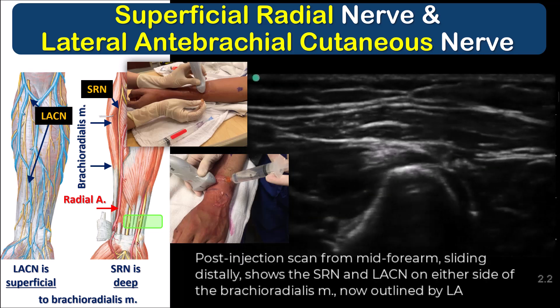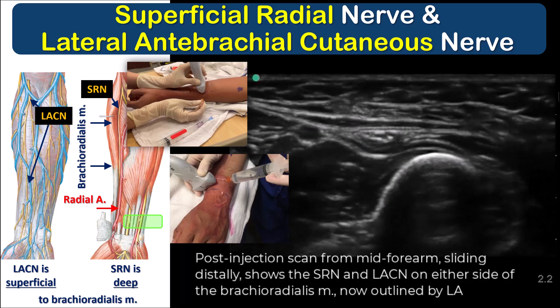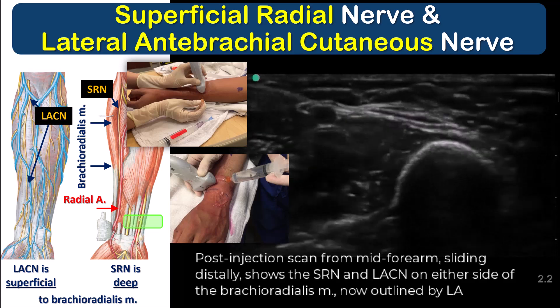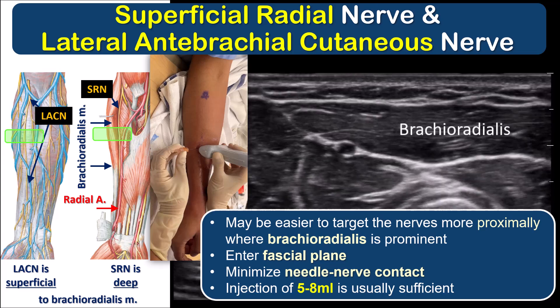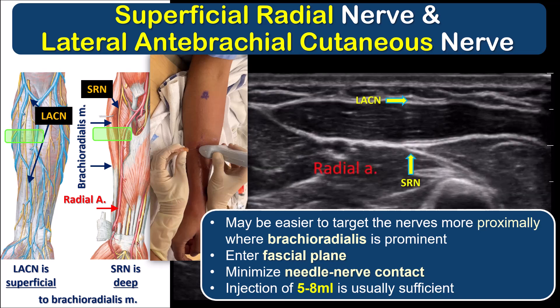This post-injection scan shows the nerves now clearly outlined by the surrounding local anesthetic. Note that because these are both purely cutaneous nerves, you can block them higher up than the median and ulnar nerves, in the mid-forearm where the brachioradialis muscle is more prominent. In particular, if you choose to use a 22-gauge blunt-tipped block needle, you'll likely find this more proximal approach to be easier and more forgiving for getting the needle safely into the correct planes. Aim to pierce the fascia away from the nerve to avoid needle-nerve trauma, and let the local anesthetic jet find its own way to the nerve.